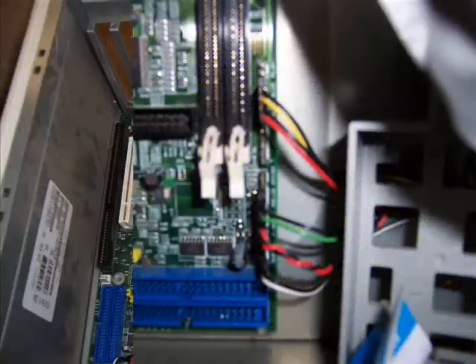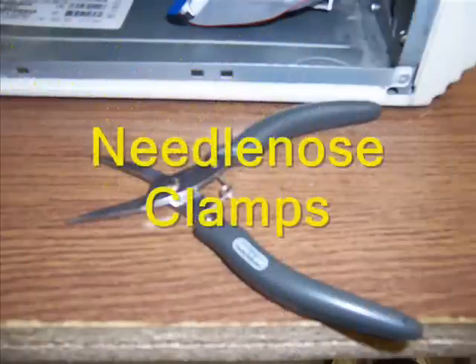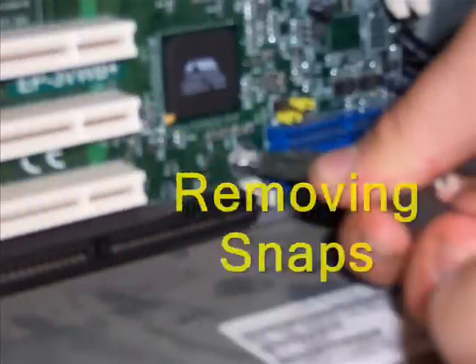Another picture of the motherboard as it is ready to be taken out of the computer. The tool that is used to unsnap the connection to the computer. Here is a picture of removing the snaps that connect the motherboard to the computer.